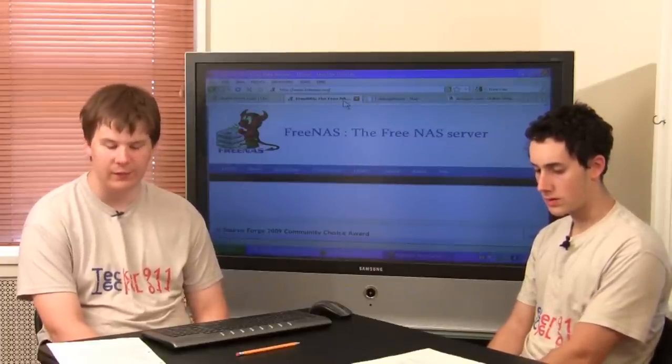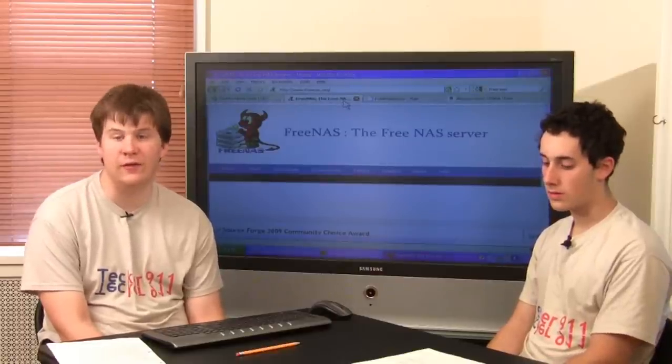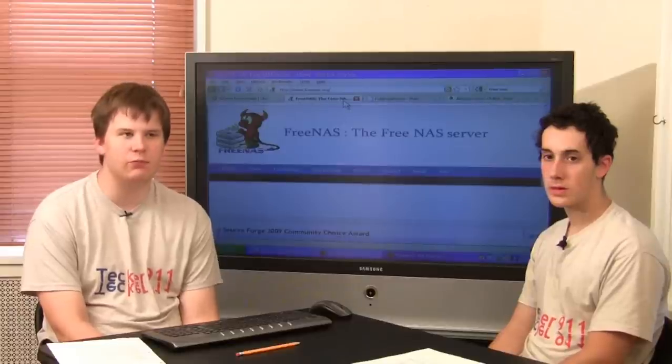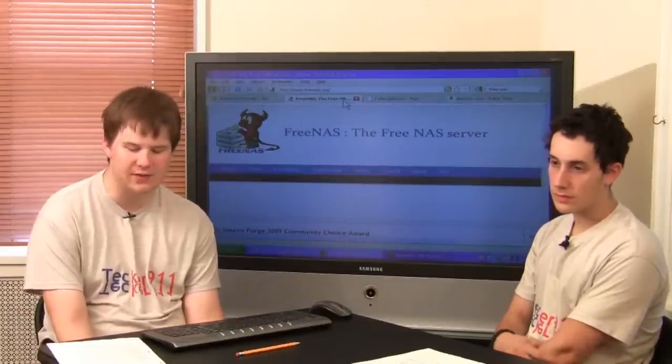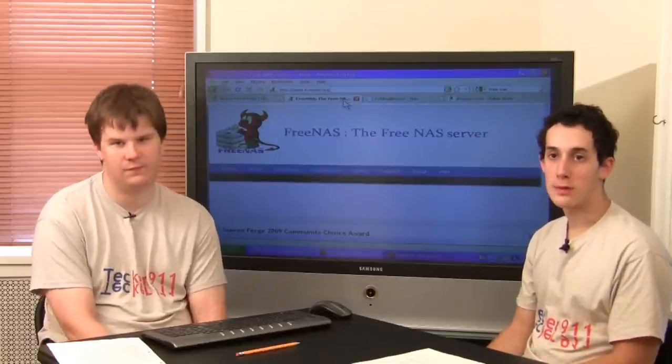And then you can access it remotely wherever you go in the house. It's kind of convenient and a neat idea. Even if your hard drive isn't that big — like a 20 gig hard drive — that's pretty good for maybe your music library, your photos, your videos, something you want to share around the house. It's nice to have all your stuff accessible in one spot from every computer.